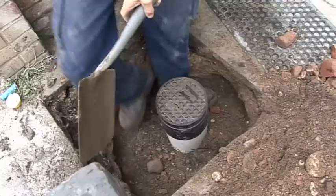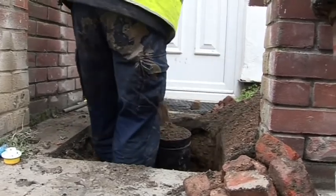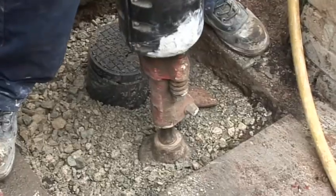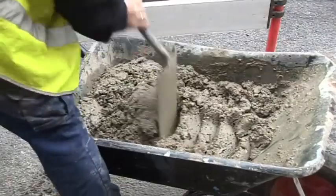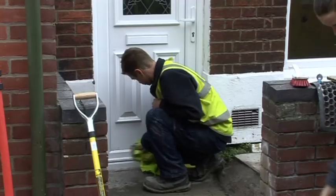Then after that we backfilled with the material we took out, which was good enough to go back in. And then put the stone in — type 1. Then we whacked it with a compressor. Then mixed up the concrete. Put the concrete in so it is a good finish. Ask the customer if they are happy with it — one priority is to make sure the work area is very clean.